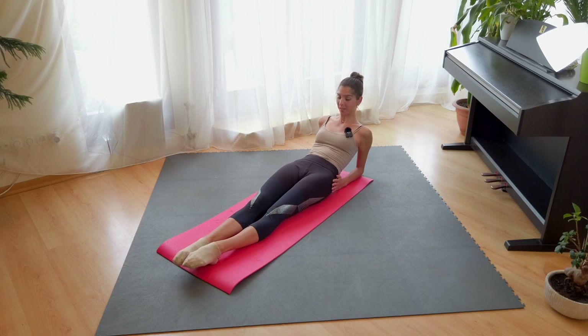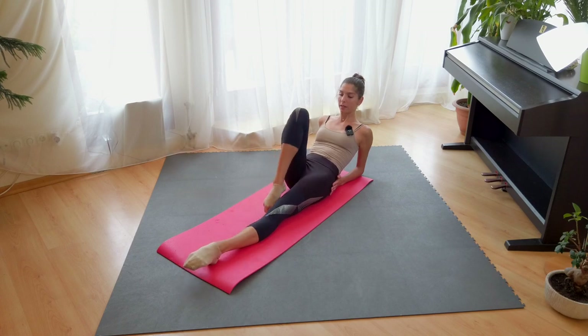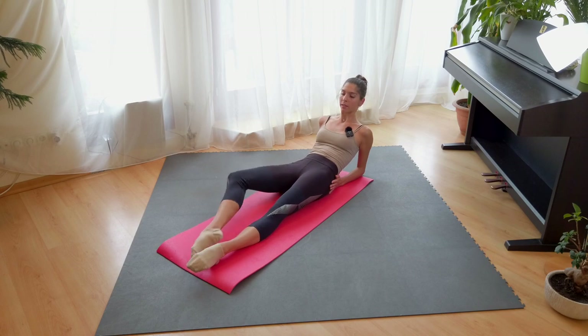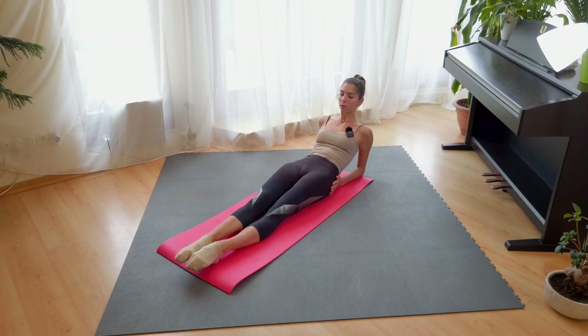After that, two legs. Alright, let's go. Seven, eight. And up, and turn, and down, and close.